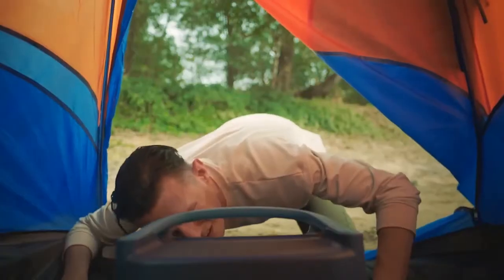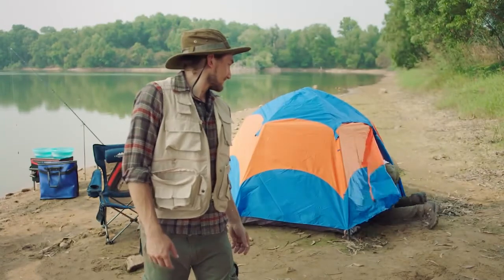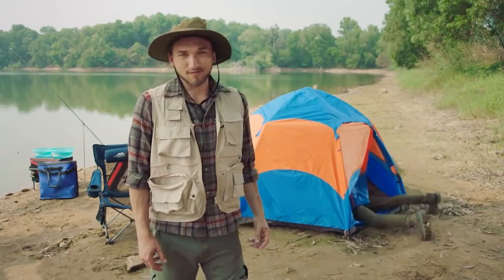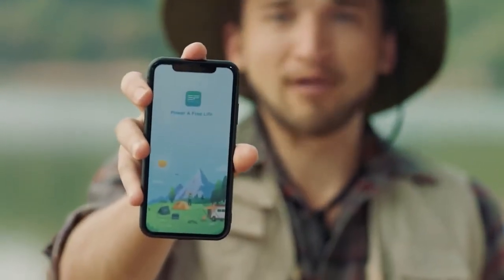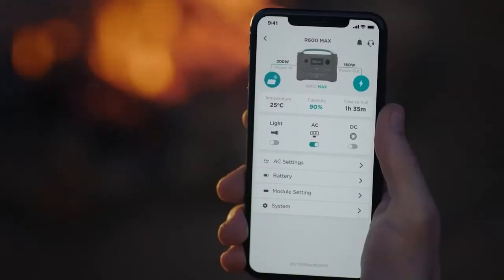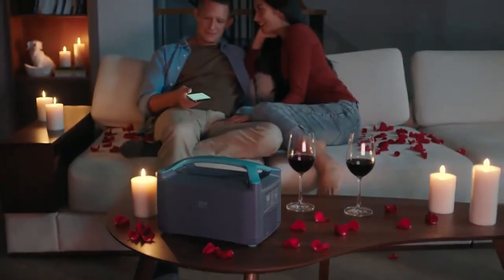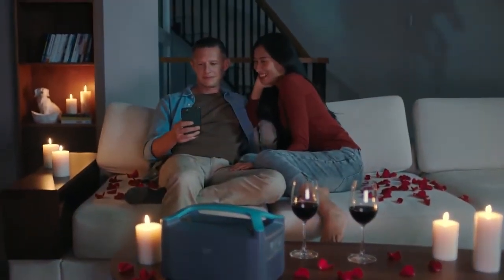Is this useful? Yeah, absolutely. But convenient? Not so much. In this wireless world of ours, remote control is key. Now you can pair R600 with the new EcoFlow mobile app — it does everything right from the palm of your hand. Monitor your output, get charge alerts, check your carbon footprint, or set the mood for date night when the kids are out of the house.